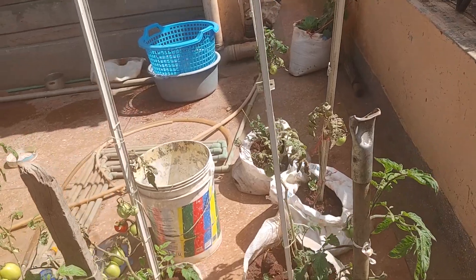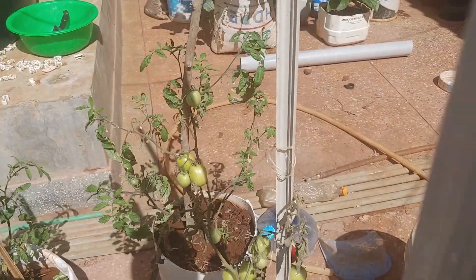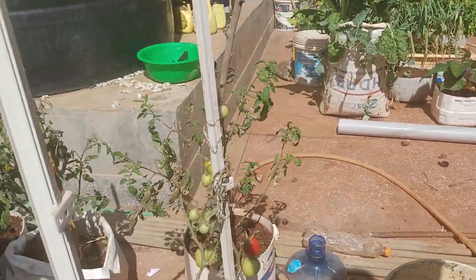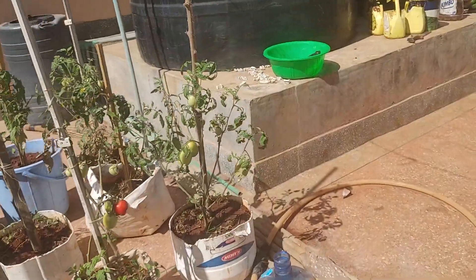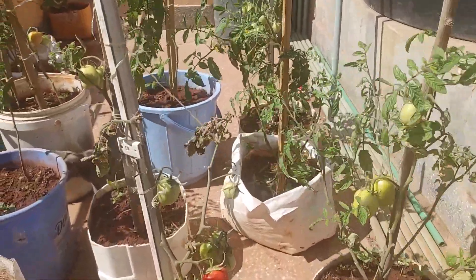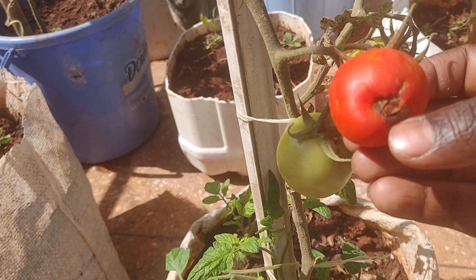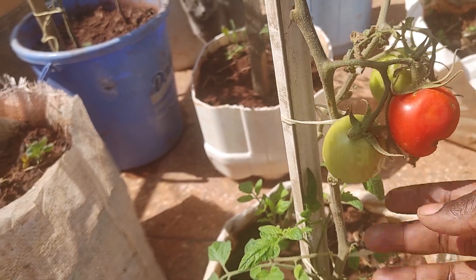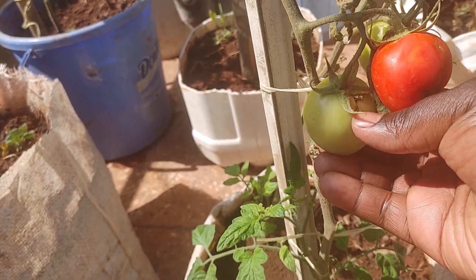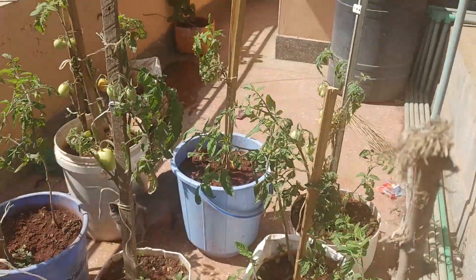Maybe we'll have a decent yield. We have one here which ripened a little bit quicker, and I think it was because it was stung by some insects. You see this red one over here — it has like a black spot. So it was stung and it started ripening up. The same with this other one here, it has a spot. So we'll just see what will happen with them and then we'll harvest whatever we have.